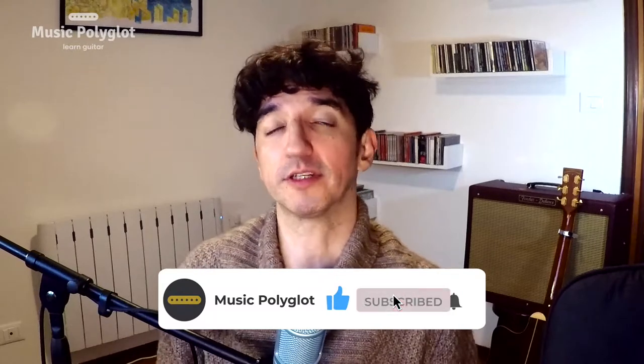If you, my friend, are a professional player or a very advanced guitarist, that was all you needed to know. Don't forget to subscribe to the channel, click on that like button if you want tabs — description below — and go get them, tiger. For the rest of us, let's break everything down in a close-up.